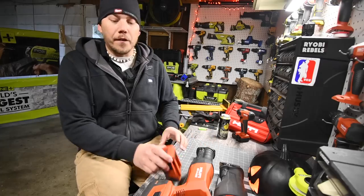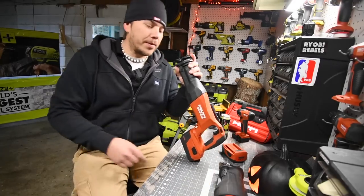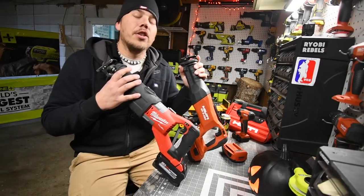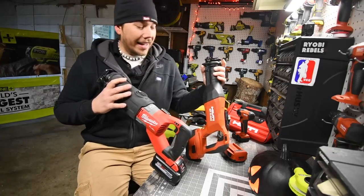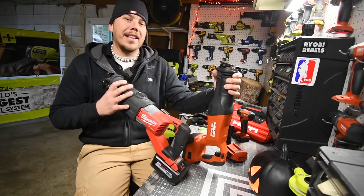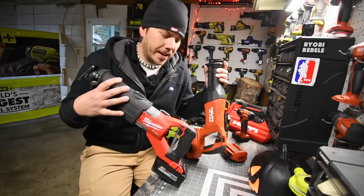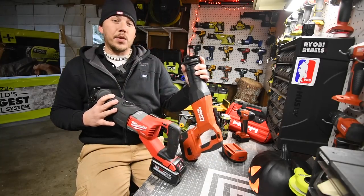Today we are going to do a versus video between the Hilti 22-volt Reciprocating Saw versus the Milwaukee Fuel 18-volt Super Sawzall. I've been wanting to do this video for a while and figured I might as well do it today. We are going to be testing these out and see what they can do against each other.